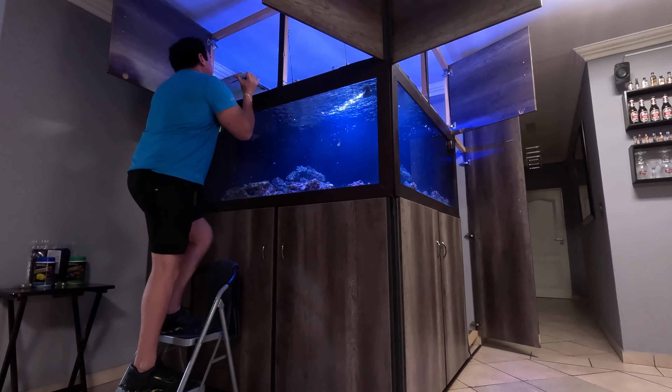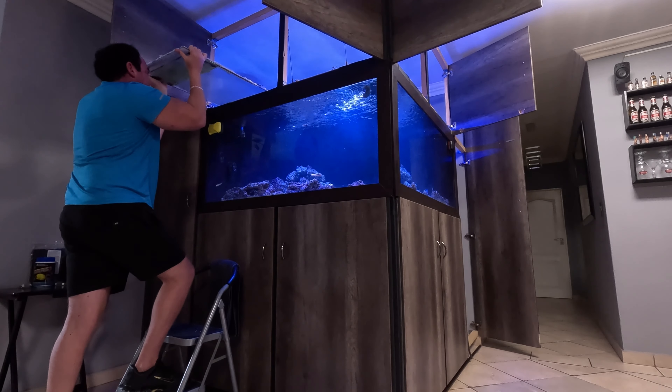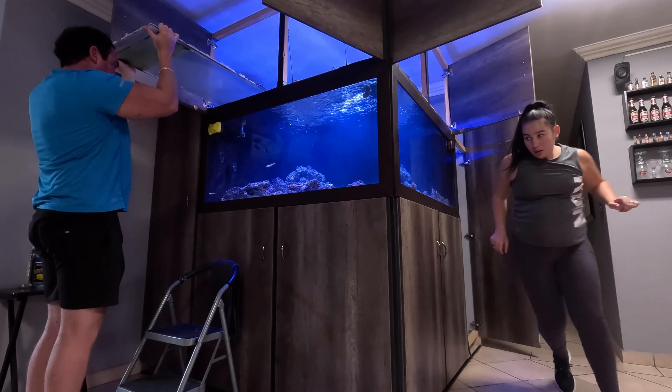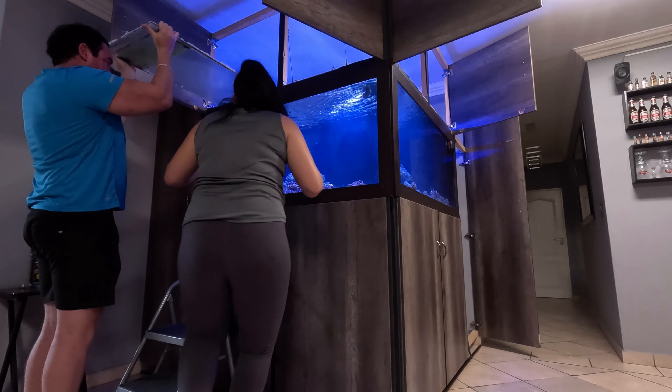As you guys can see, there's a lot of salt that built up on top and there is algae on the glass that we will be removing.